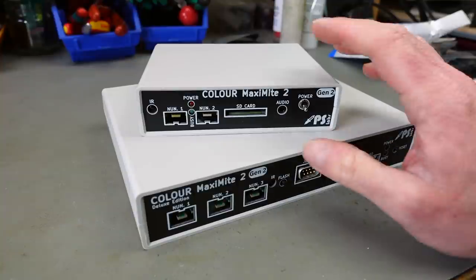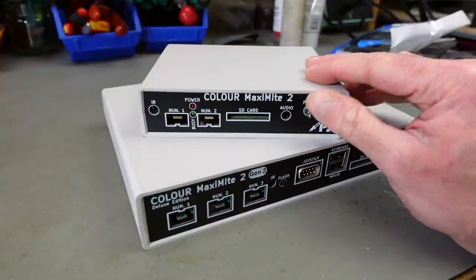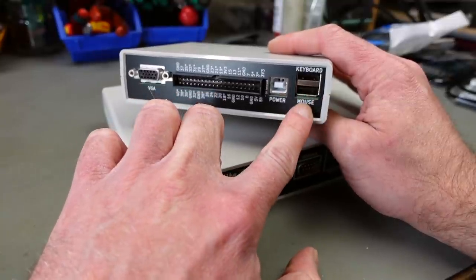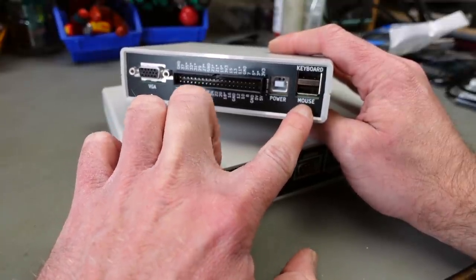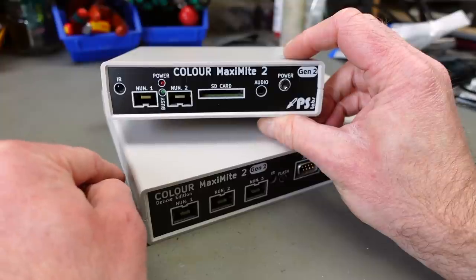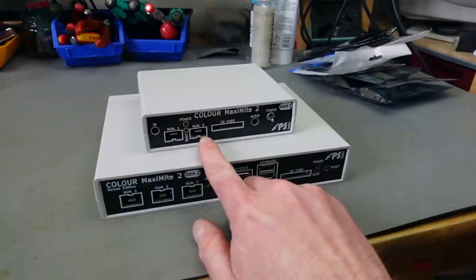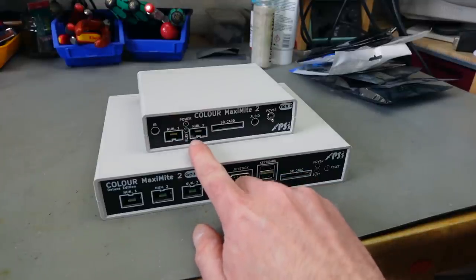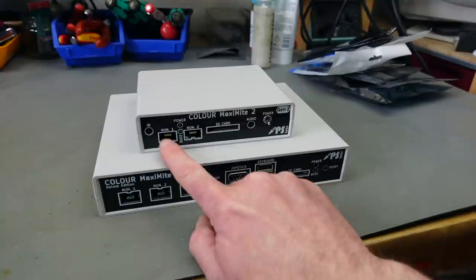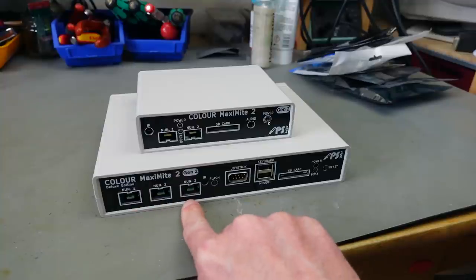Piotr also included the Color Maximite 2 Generation 2 standard edition for comparison. This one has only one of the ports and only USB power. It has USB for keyboard and mouse on the back, and a VGA connector like the other one. It also has an infrared sensor, so that seems to be standard. And obviously these ports are for Nintendo Nunchuck controllers — first introduced with the Nintendo Wii. The base model supports two of these, and the deluxe version has three Nunchuck controller ports.